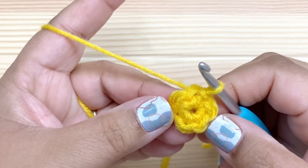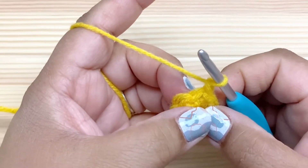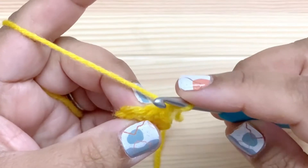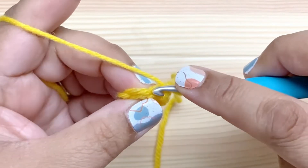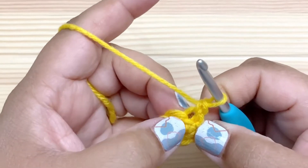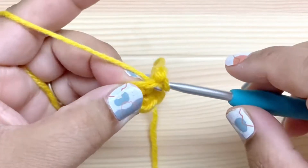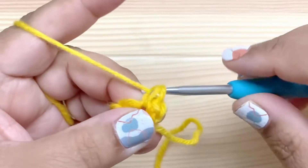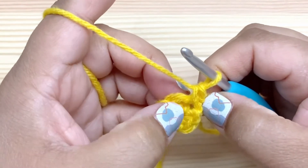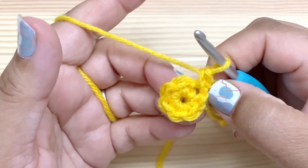For round two, we're going to increase in every stitch. Chain one, and then we're going to work two single crochet into each of these stitches, but not in exactly the same spot. So the first single crochet is going to go into the back loop only. And then the second single crochet in the same stitch is going to go in both the front and the back loops, just like a normal stitch would.